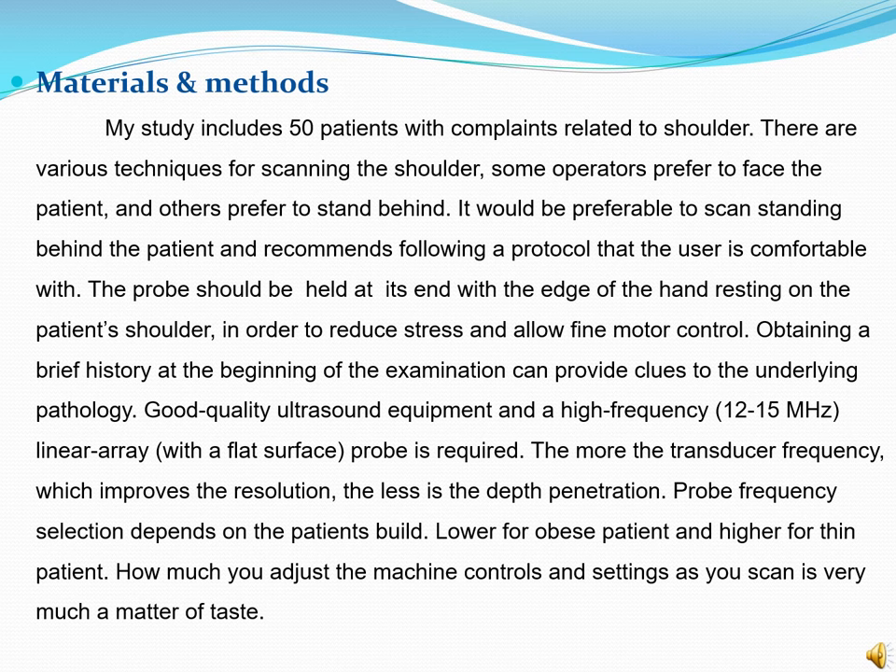The higher the transducer frequency, the better the resolution, but the less the depth penetration. Probe frequency selection depends on the patient's build — lower for obese patients and higher for thin patients. Adjusting the machine controls and settings as you scan is very much a matter of experience.